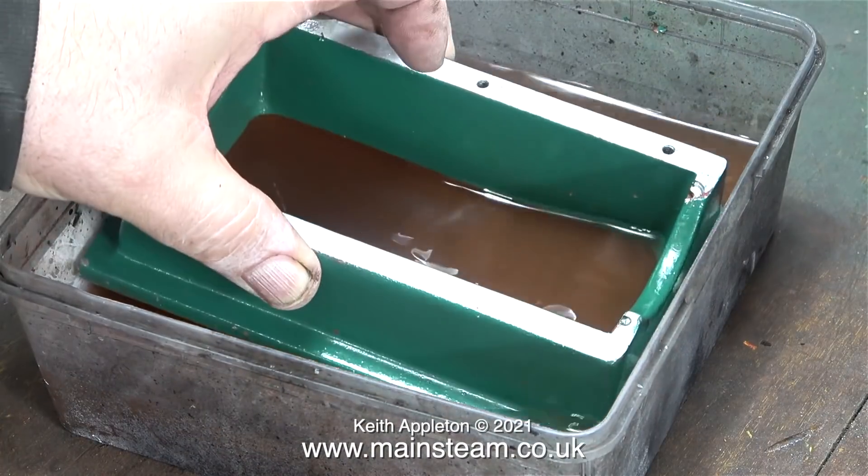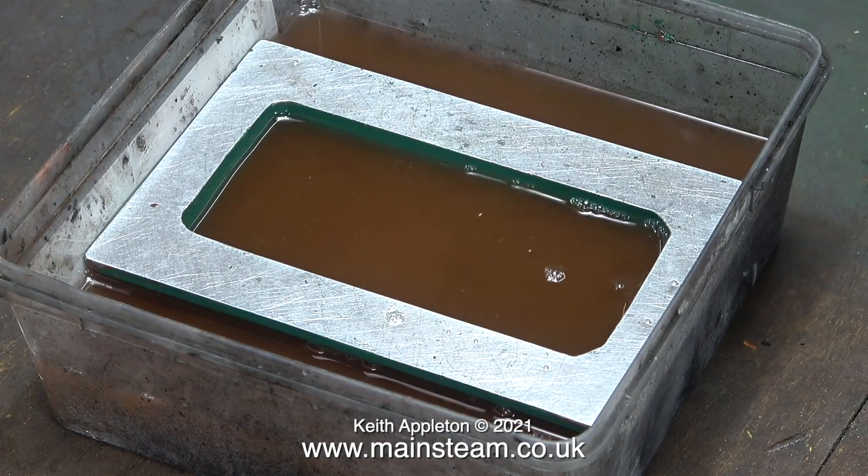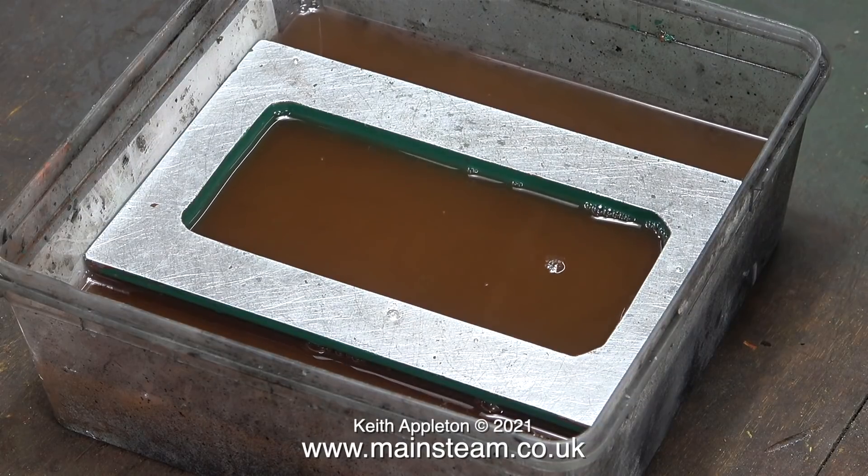Finally I'm putting the box bed into the solvent. This was all done yesterday so by now the green paint should be very loose — I'll go and have a look in a moment.